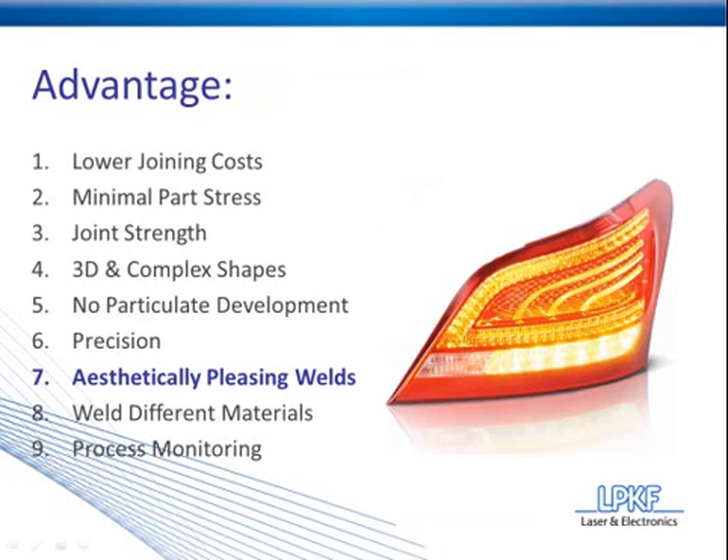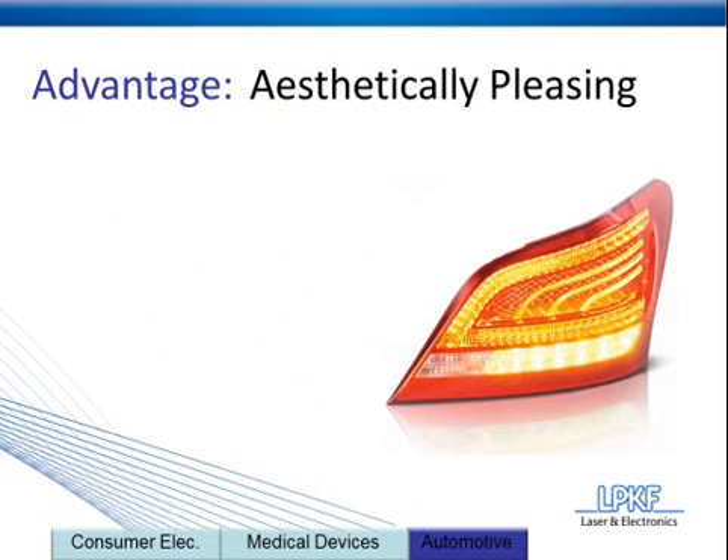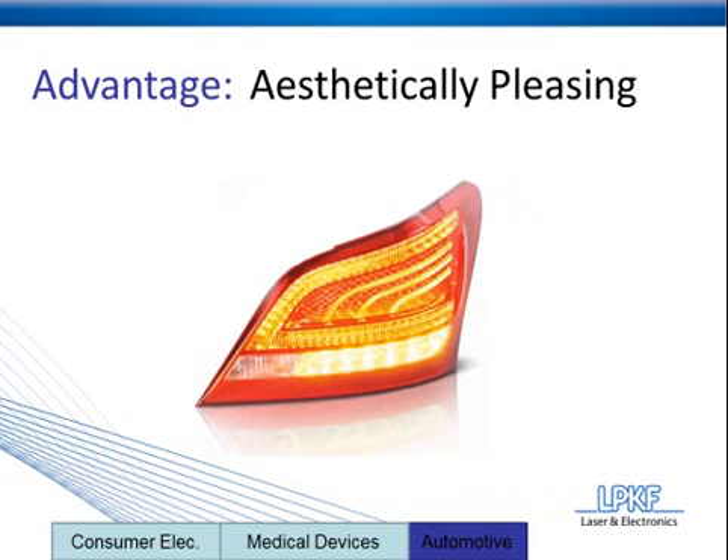Advantage number seven is probably the most flashy advantage, and it is aesthetically pleasing weld seams. The application you see here is a car taillight, and this taillight belongs to Hyundai's flagship luxury sedan, the Equus.